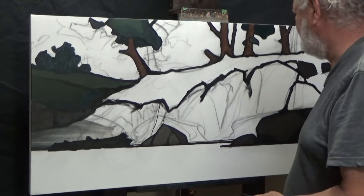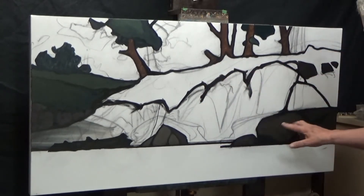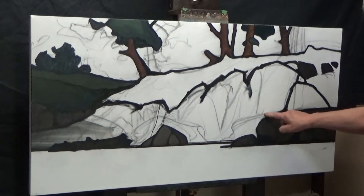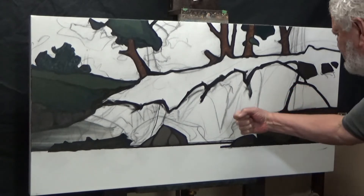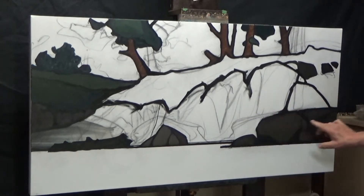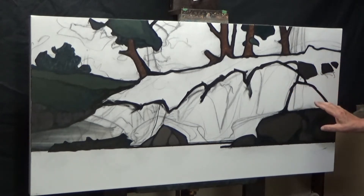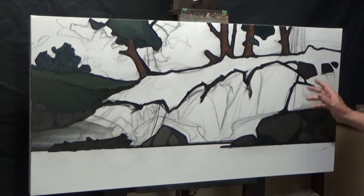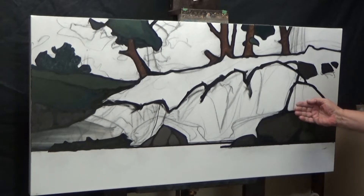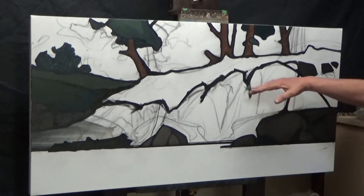I'm continuing to pick away at this. As you can see, I've changed my shapes a little bit. I had this sort of structural shape drawn in with my charcoal — I liked something about it, but it was too far into the painting, so I changed the shape, moved it back. Now it's sitting over here. I think it's good support, and it'll serve to keep the attention in this area. I've also brought it a little bit forward — it's a little bit below the shoreline. Didn't want too straight a shoreline.